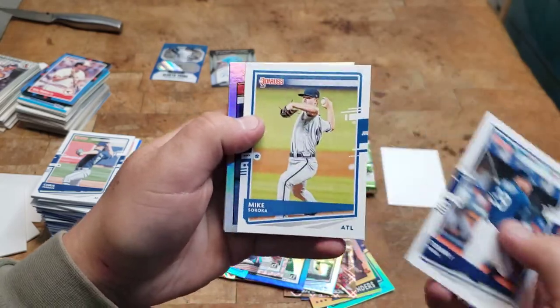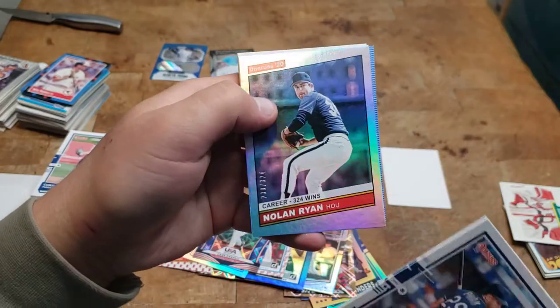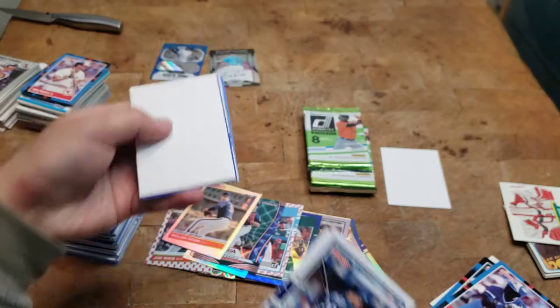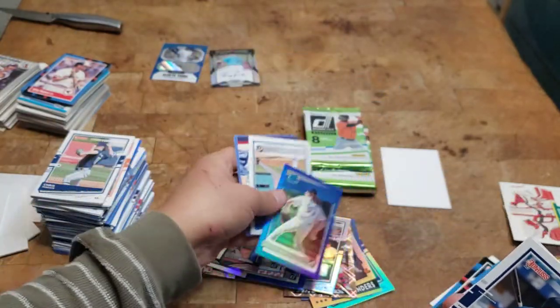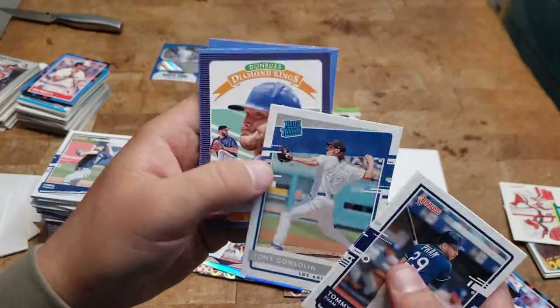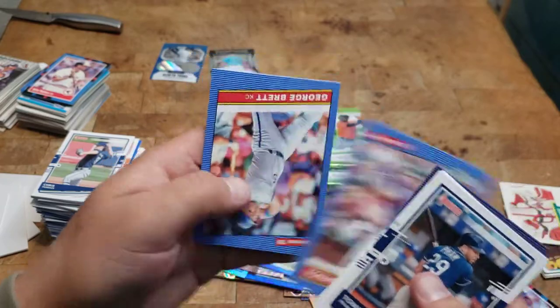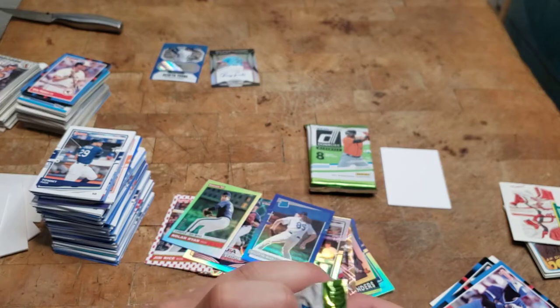Tommy Pham, Mike Soroka. Oh sweet — Nolan Ryan numbered to 324! That's pretty cool. Filler card. We got a Dustin May rookie.